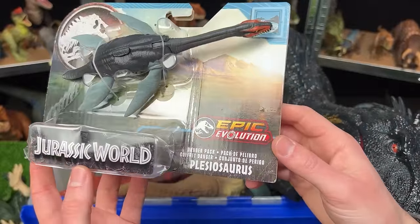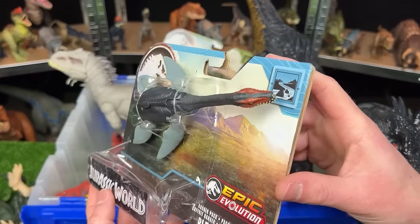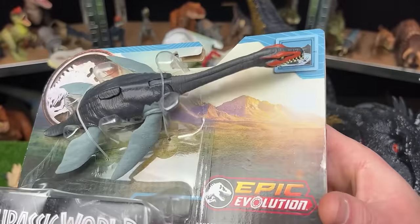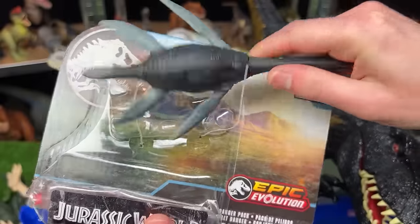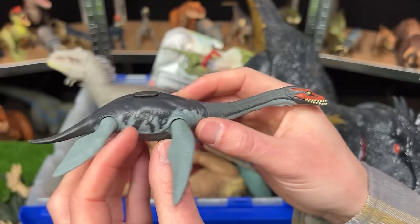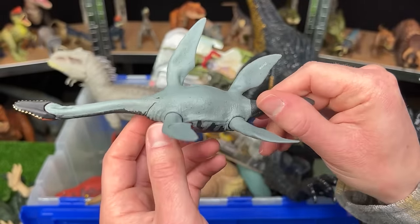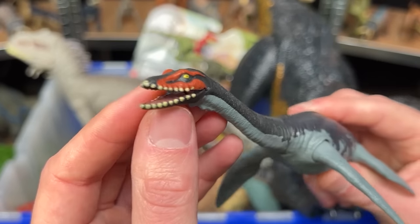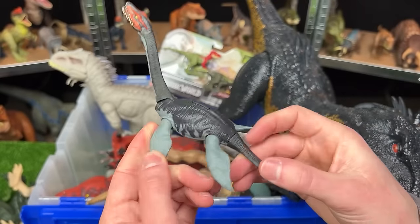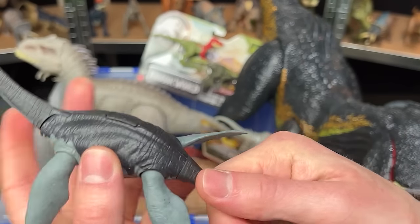Here is the Epic Evolution Danger Pack Plesiosaurus. I have a few other Plesiosauruses in my collection so it'd be really cool to add this one. Looking at the environment icon, it looks like this one is part of a stream or water area, which makes sense because this is an aquatic dinosaur. This is a smaller figure and it has different coloring compared to my other Plesiosaurus figures. It's got a dark color along the top of its body, probably so it can camouflage along the bottom of the river or ocean, and its underbelly is a lighter color. There's no attack feature on it, but you can adjust the jaw manually, the neck, the fins, and the tail.